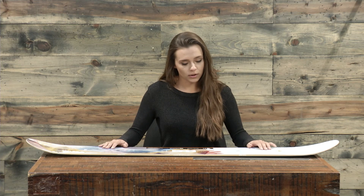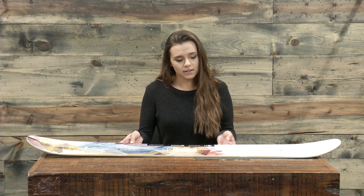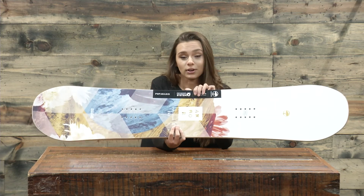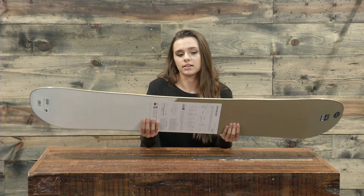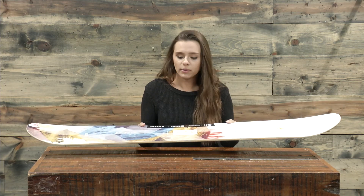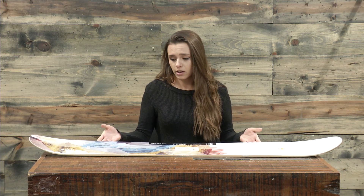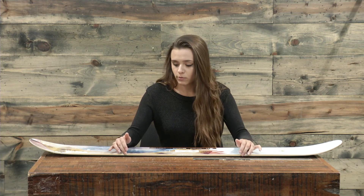On top of having a wood core it also has a wood top sheet, which is something that not a lot of companies are doing anymore. Arbor really does a great job with graphics — personally, I am always the most excited to see Arbor's graphics come out every year. The sidewall has some grip tech technology going on, so that's also gonna help with edge hold. If you're someone that thinks they might have a little bit of trouble catching an edge, you have grip tech technology right underneath the feet to really help you grip the snow.